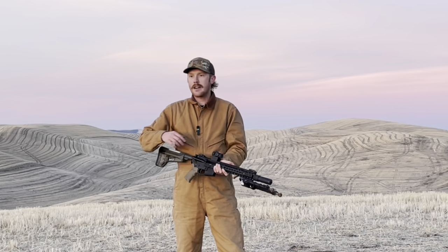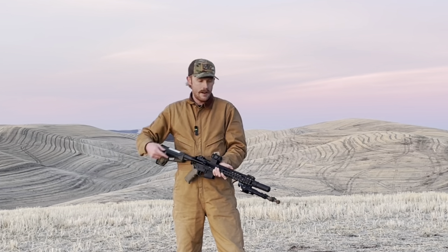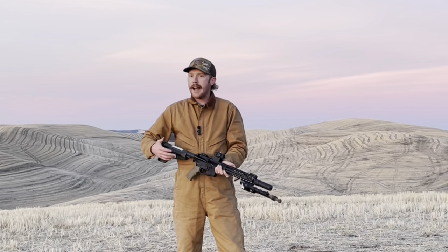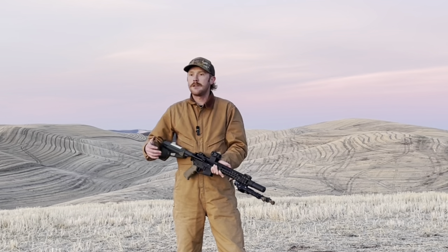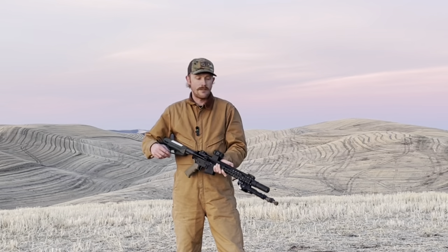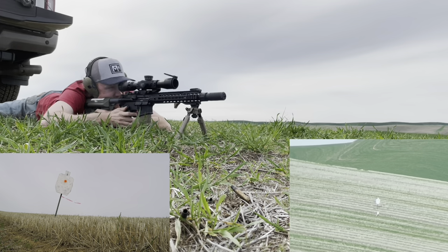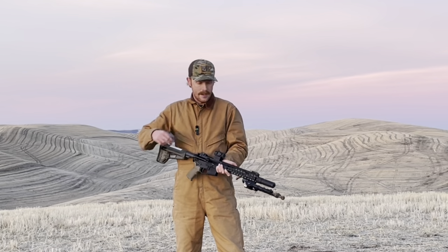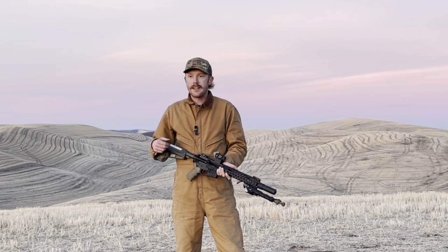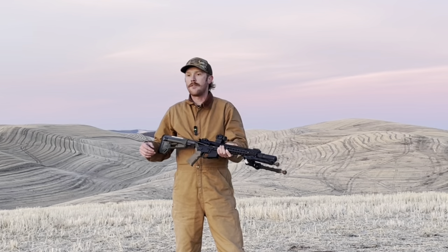Rifle-wise, this is a Knight's Armament SR15, 11.5-inch SBR, running the Knight's QDC CRS suppressor. Really compact package, really meant to be easy to maneuver and fast for close-range shooting out to intermediate distances — definitely not a long-range setup. However, I have pushed this rifle out to 800 yards in one of my very first videos. We're going to be running the AccuTech bipod, shooting off of a rear bag to remove as much shooter error as possible.